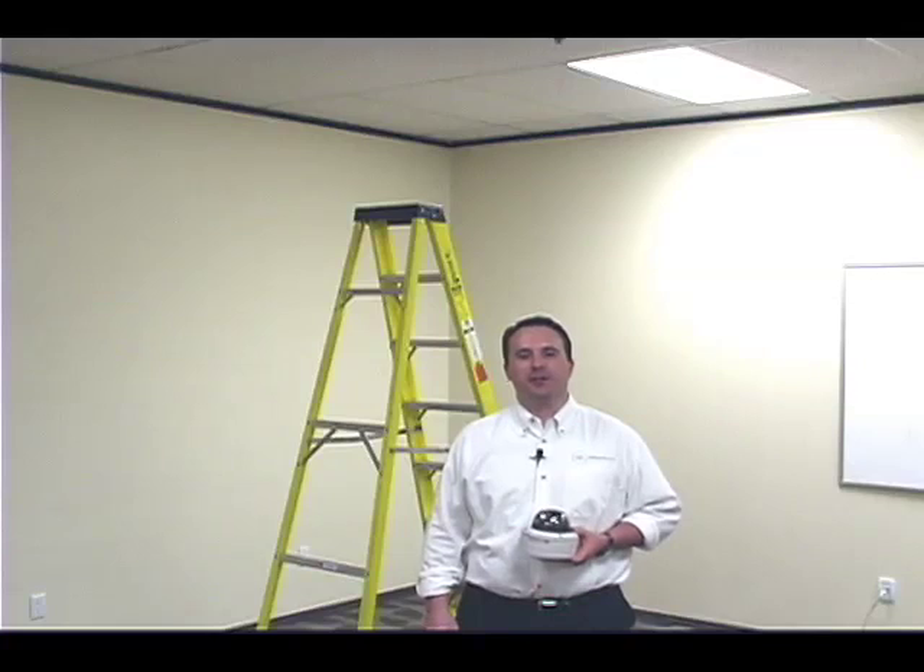Hi, I'm Jake with SuperCircuits, and in this video segment I'm going to show you how easy it is to install a dome style camera in a suspended ceiling. Suspended ceilings are very common in commercial buildings such as stores, offices, and churches.